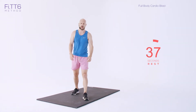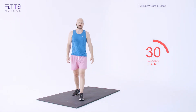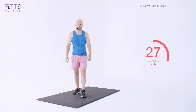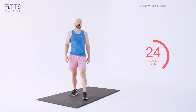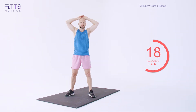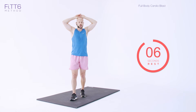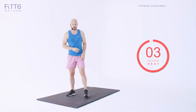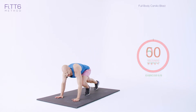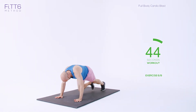We're getting through them. Next exercise — personally I'm dreading: one sprawl, one press up, and six mountain climbers. Use the recovery time, use the rest. Hands on your head — get that heart rate down, maximise recovery. One sprawl, one press up, and six mountain climbers. Here we go: one sprawl, one press up — one, two, three, four, five, six.